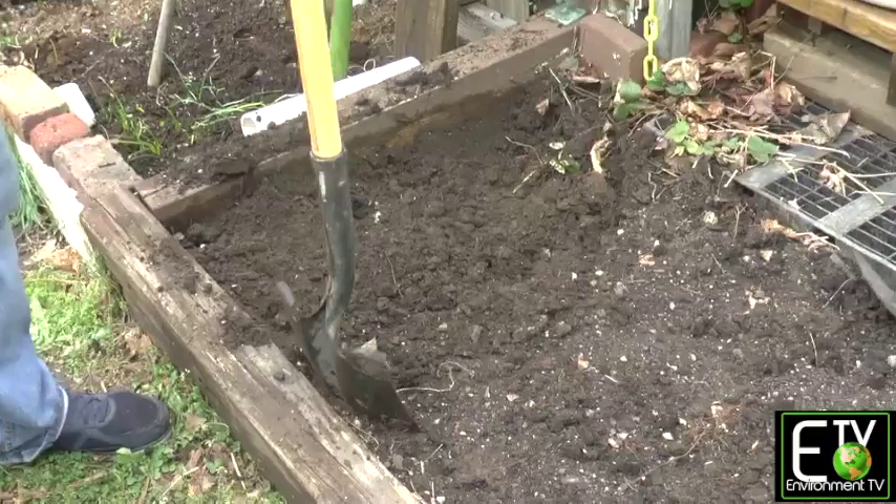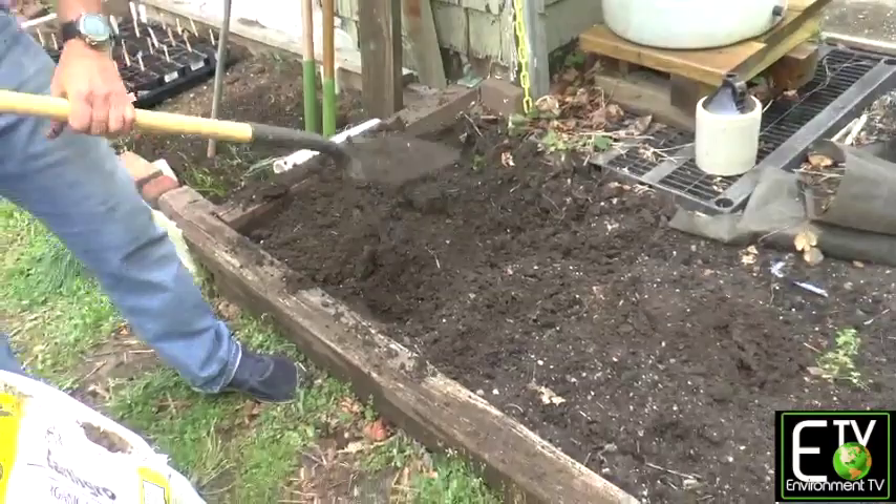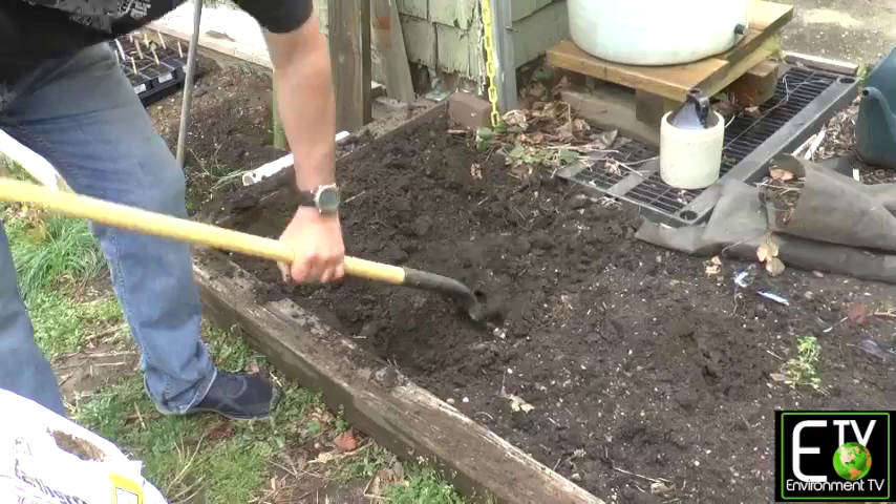Let's take our next section. I'm going to remove the top, and what we can do is turn it over in our first section. And we're going to work our way all along the garden.